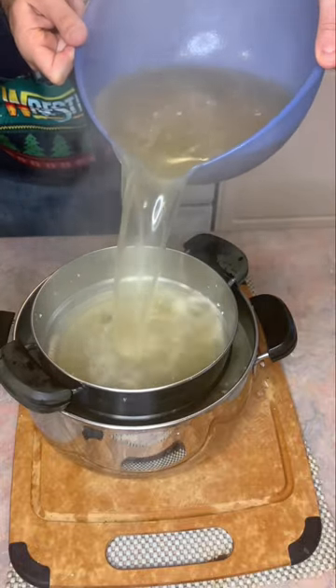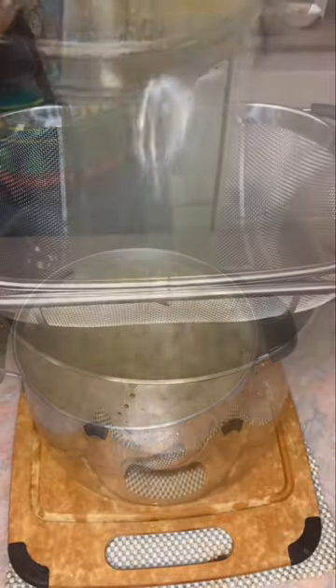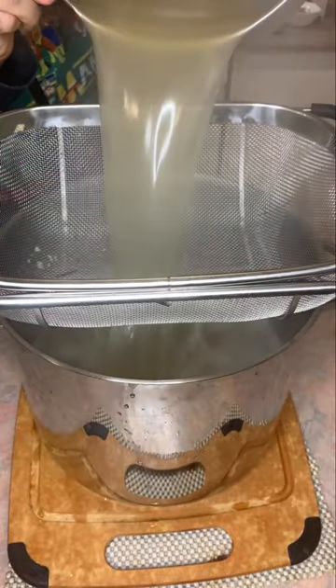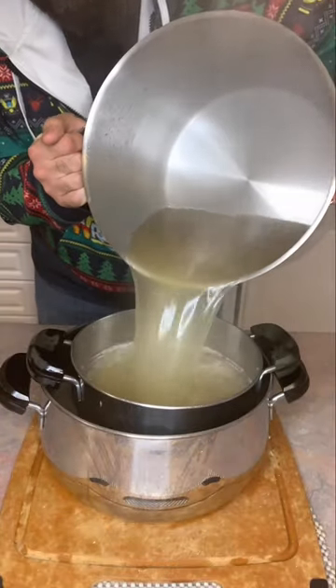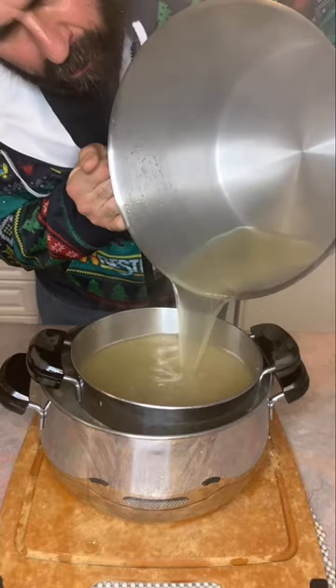Once your bone broth has cooled down, you can also do a little trick: pour it into ice cube trays and freeze it. That way, anytime you need a little bit of broth while you're cooking, you can simply remove as many cubes as you need and add it into your recipe.